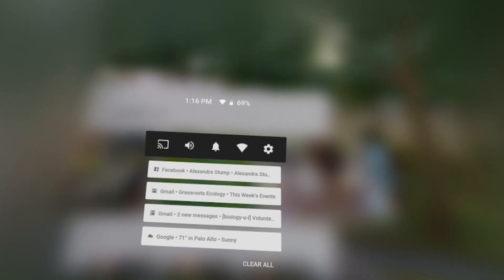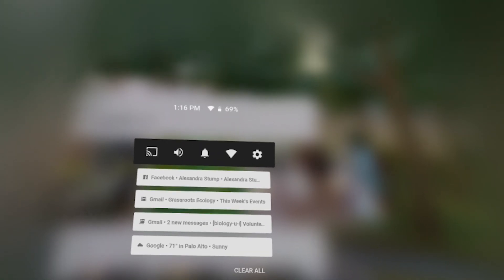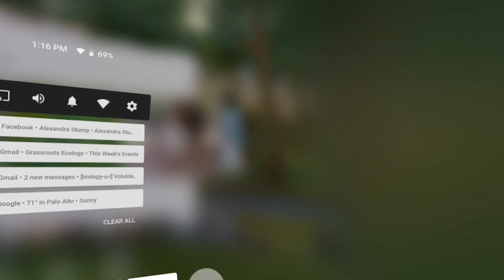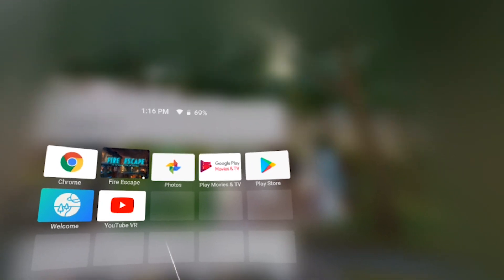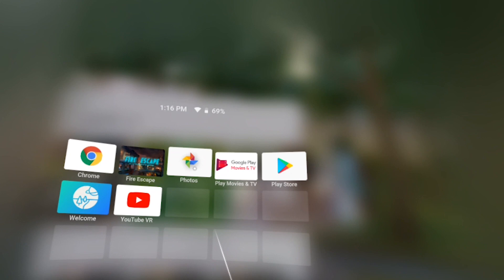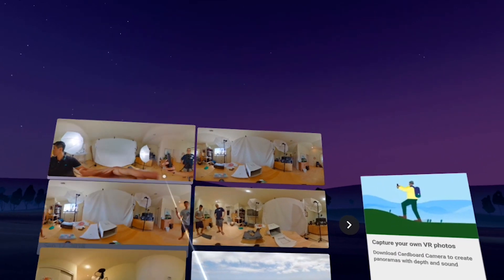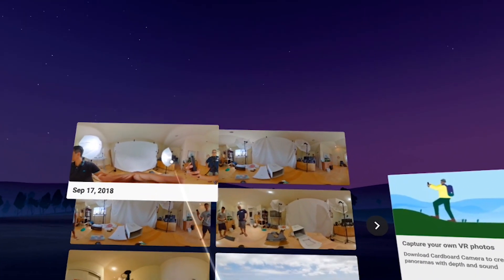In the Google Daydream settings, we're going to go look at our photos that we just uploaded from the Ricoh Theta. I'm going to hit the library, and you should see a list of applications. If you have a Daydream-ready phone, Google Photos should be already installed. Let's go to Google Photos. Wait for the application to load. You can see an album of VR-ready photos, and this is the one that we actually just took.